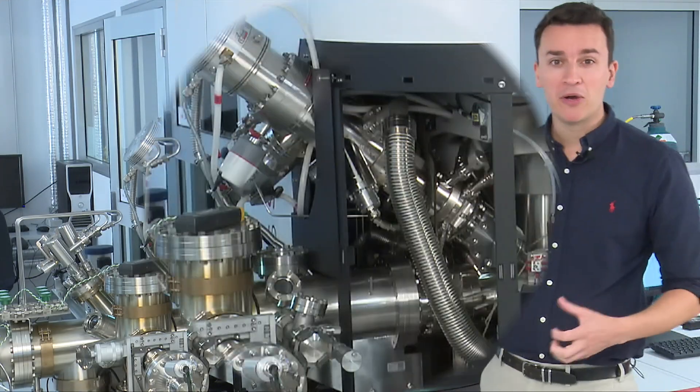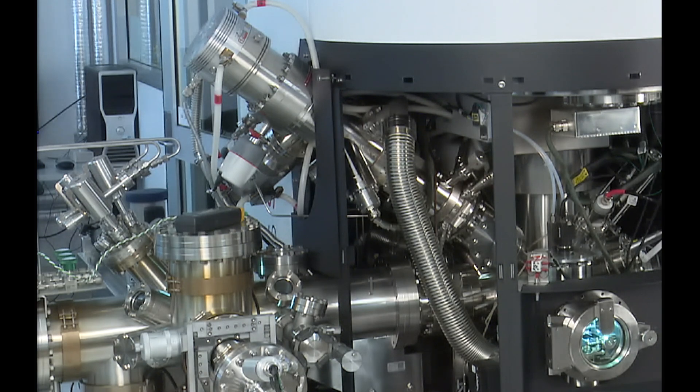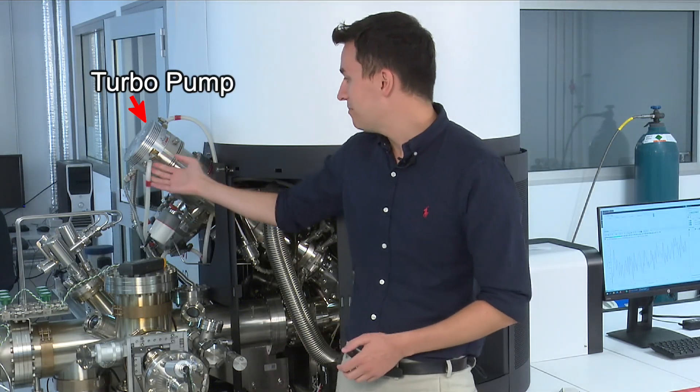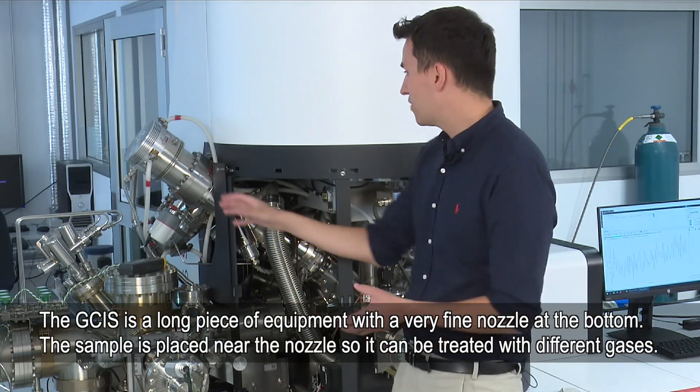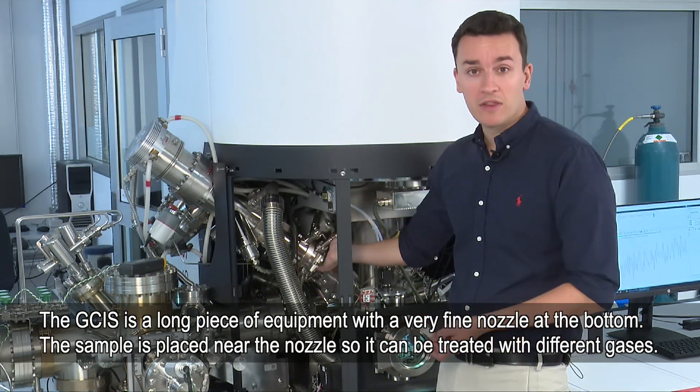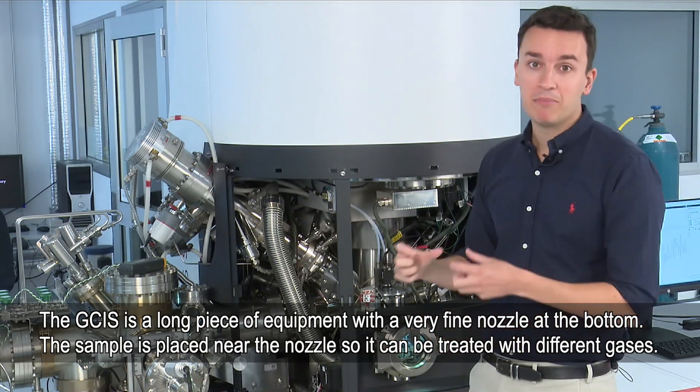Now we've taken the sides off we can see the components in more detail. Looking at the GCIS, it has a turbo pump at the top, and you can see these pipes here which are just to cool the turbo pump down because it does get very hot. The GCIS is a very long piece of equipment with a very fine nozzle at the bottom, and that is where the sample is placed.